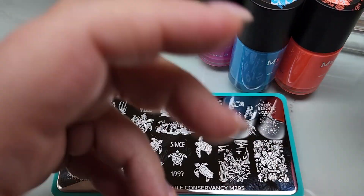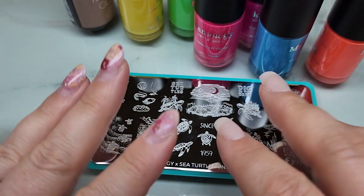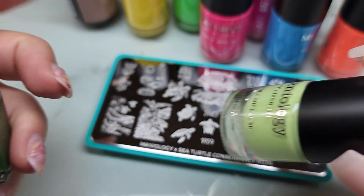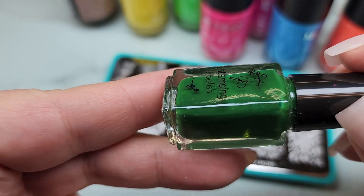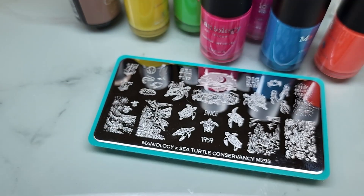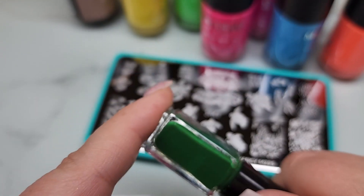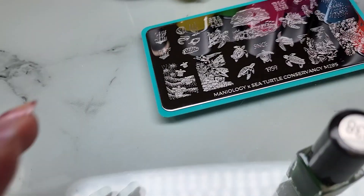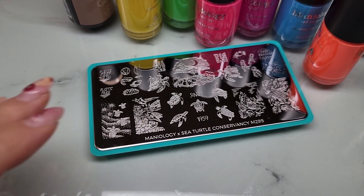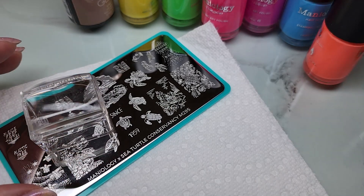I've got another bright pink here. I also have a sage green, which is a yellowy green, and this darker green from Clear Jelly Stamper - 038. Clear Jelly Stamper makes great stamping polishes too. I think I'm going to use this darker green for my outline because I wanted something a little darker but didn't want to use black. So I'm going to grab a paper towel and stamp this guy, and then we're going to color them in with some bright colors.